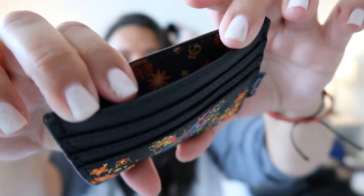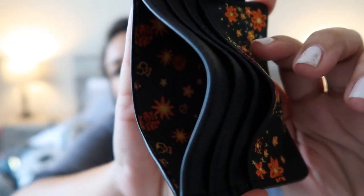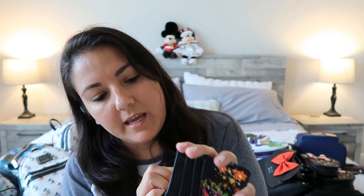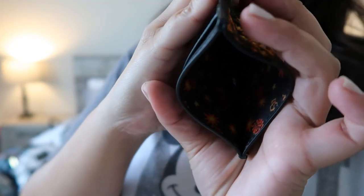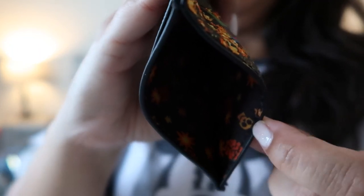On the front, same thing — these ones are embroidered as well. This case has four card slots, and on the inside it has the same flowers. It also has some skulls. I don't have the light at the proper angle, but I think you can see them there.